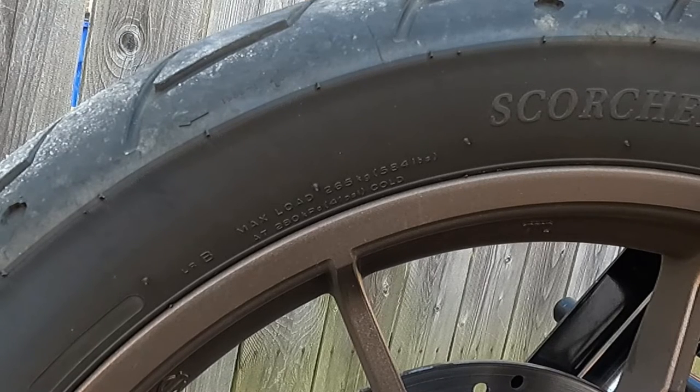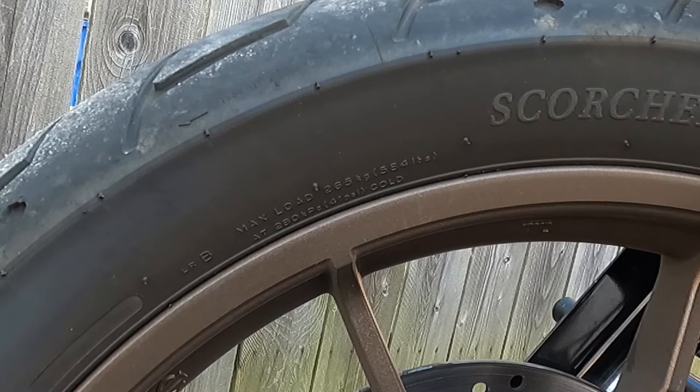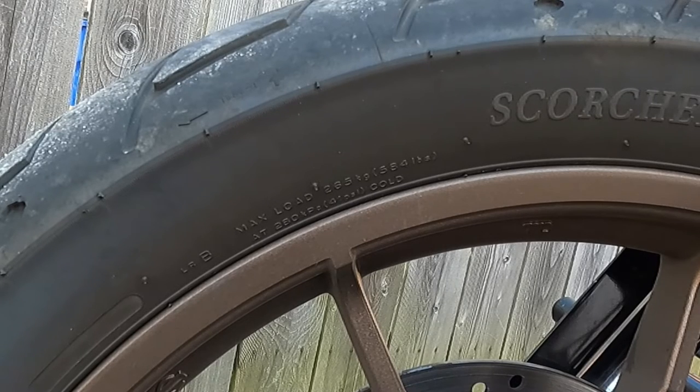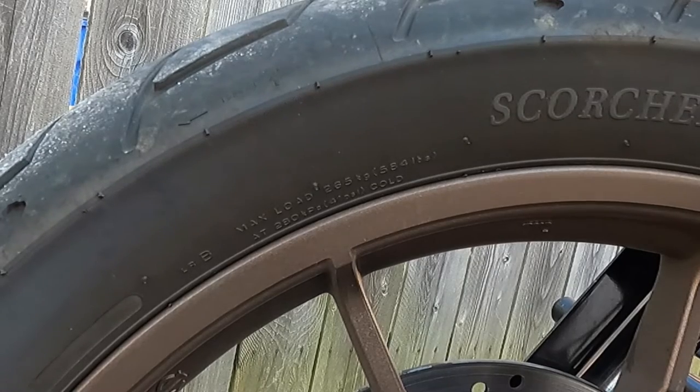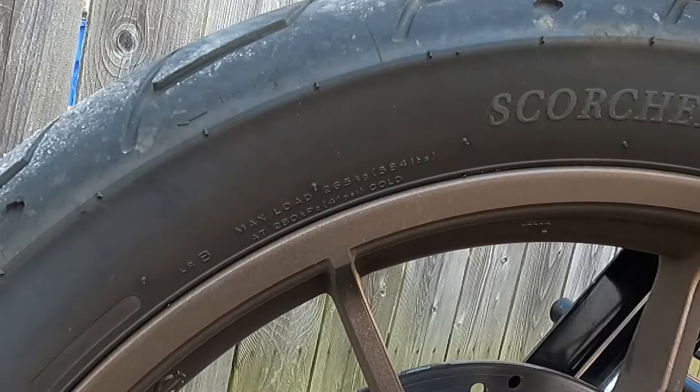That doesn't matter what the frame says — it doesn't matter, because who knows what tires were changed out. Especially with older bikes, maybe the rating or grade of tires has changed. So you're always better off to go with what is listed on the tire that is on the bike. Now we're going to locate the valve stem and check to see if we have approximately 36 PSI in this front tire.